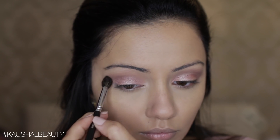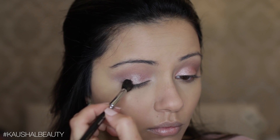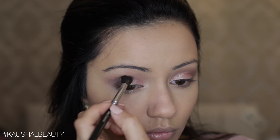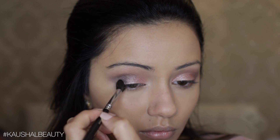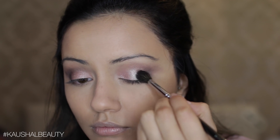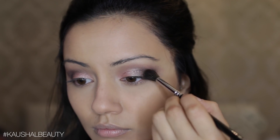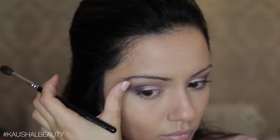Once I'm happy with how both eyes look, I went in with the shade Black Heart — a really nice shimmery dark purple — and I'm concentrating this on the outer V of my eyes to add a bit of dimension. I was actually going to leave the eyes plain without any eyeliner, but I felt they looked super flat, so I added this to make them look more 3D. Here I'm just blending all that out, making sure it's nice and seamless with no harsh lines.